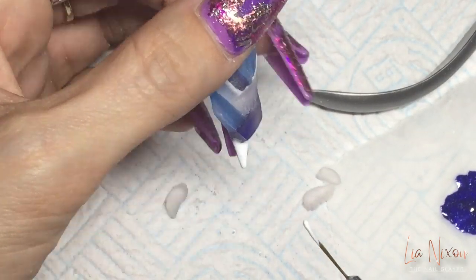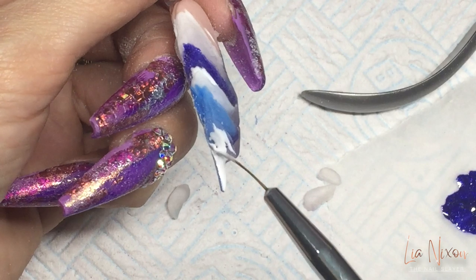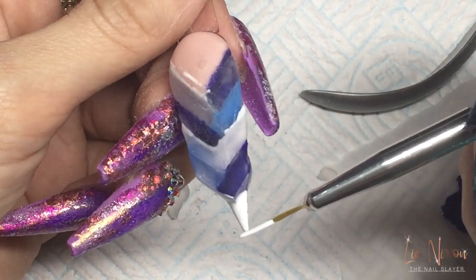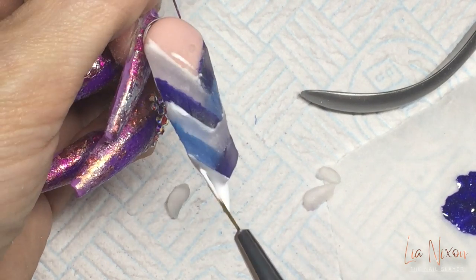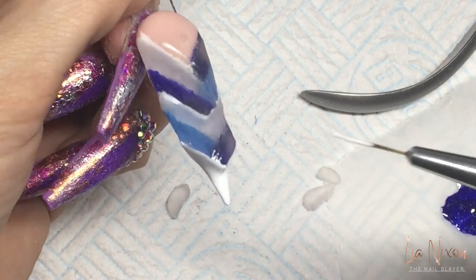In with the final white all the way to the tip, up the side of the walls - don't forget to do that or you're going to lose your design. Then just cap over that white once it's fully cured in the lamp.